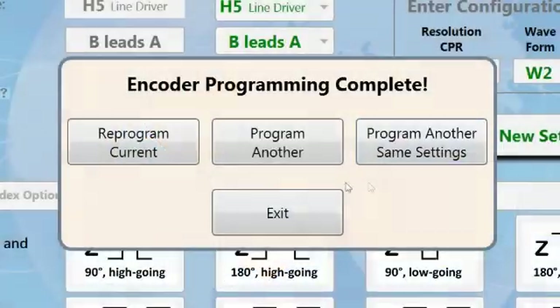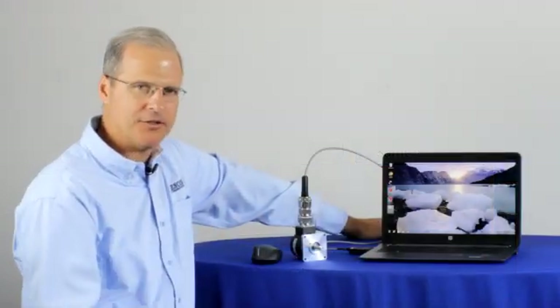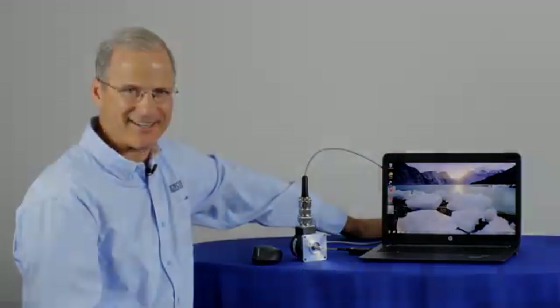So we have options now. We can reprogram the current encoder, we can program another encoder with the same settings, or we can exit. And now we are ready to install and put our encoder to work. The Model 25SP is a rugged, programmable, heavy-duty shaft encoder that can meet a wide range of application requirements for both OEM and end users. To find out more information, visit our website at www.encoder.com.